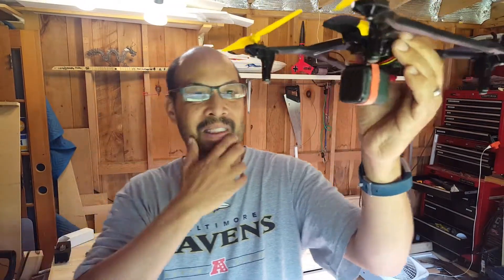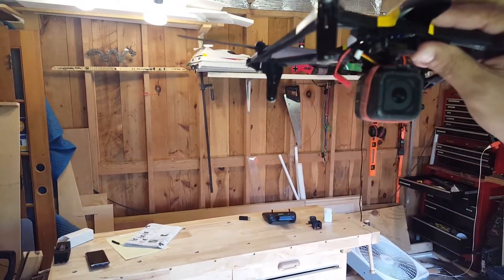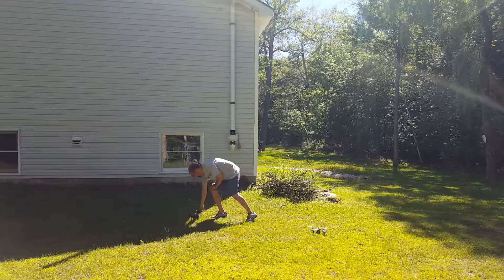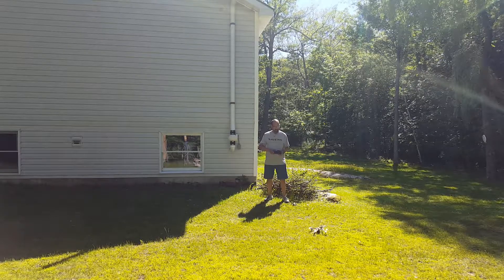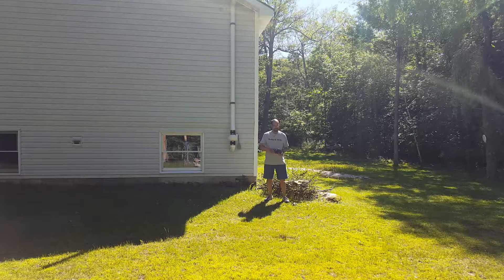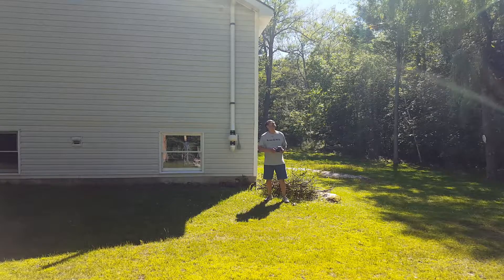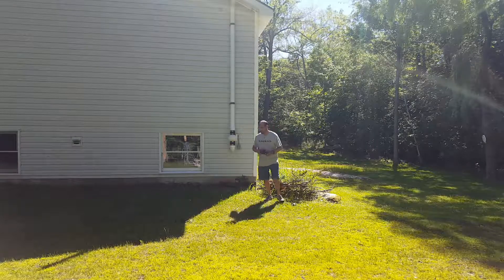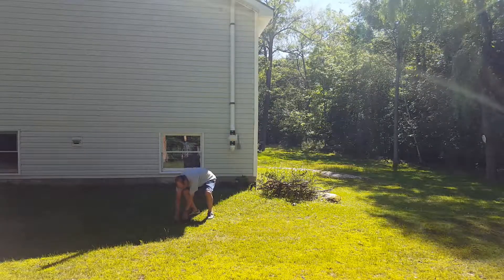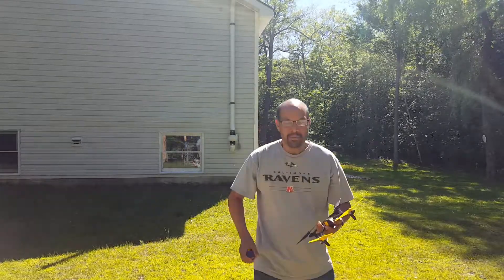It's super windy outside, let's just see if it works. Whoa, it's kind of self-dampening. It's too windy to properly test it, but I think it's going to work.